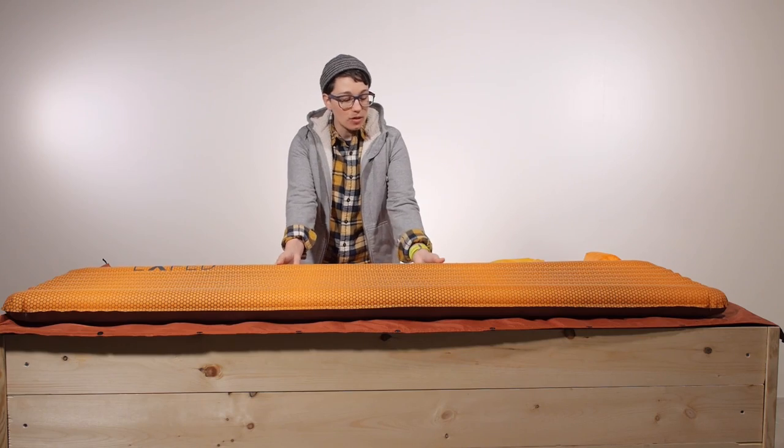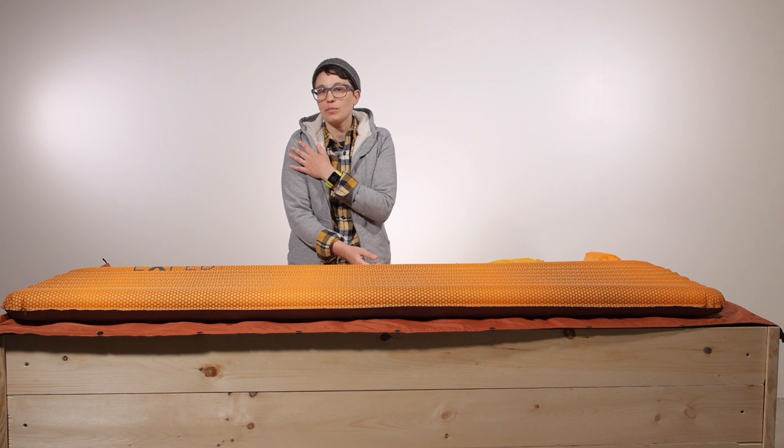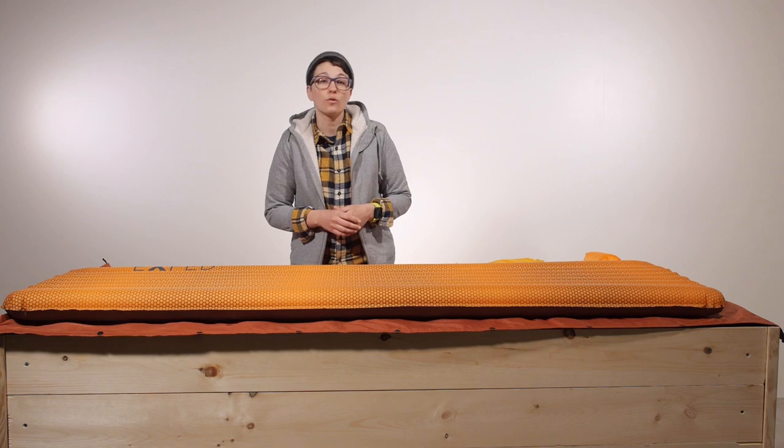When fully inflated you get about 2.8 inches of thickness, which is great for a side sleeper. Your shoulders and your hips aren't digging into the ground, so it really keeps you afloat.